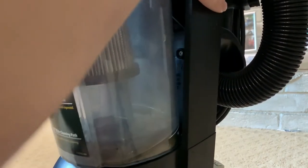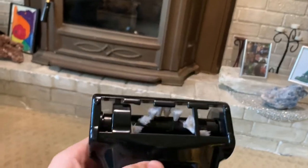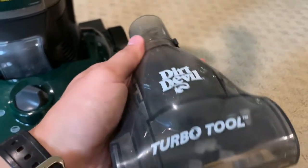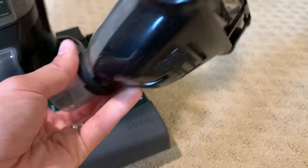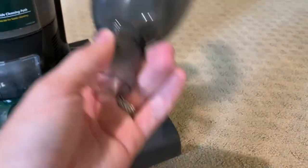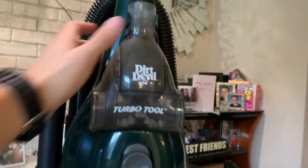Moving further up, here is the turbo brush, or turbo tool as they call it. It's just a basic turbo brush, and it does open up for service — it needs a bit of cleaning. There's the turbine down there, and it actually works very well. It is the standard inch-and-a-quarter fitting, so I can use these tools on a lot of other machines, and I can also put other tools on the end of that hose, which is nice.